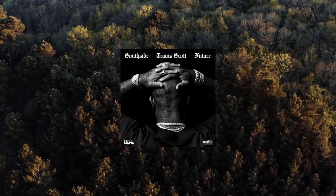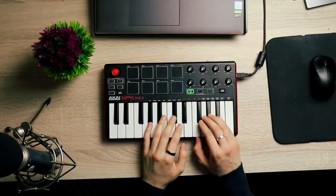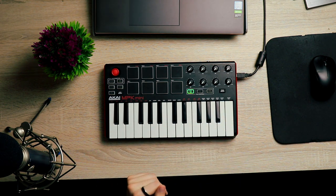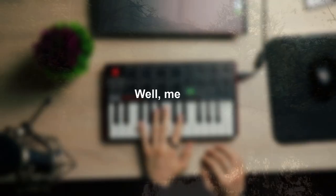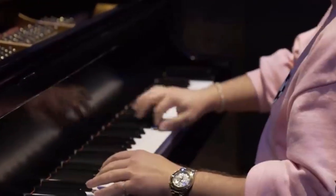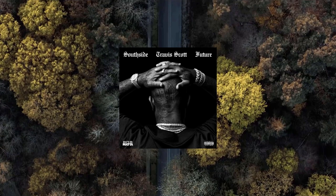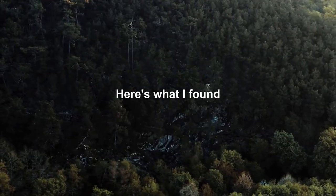Hey, you ever try to make a trap beat but instead you play around with beat presets until you end up either giving up or settling for something that's worse than what you had in mind? Well, me too. And because of that, the other day I decided to try and copy what these other trap melodies were making. Using Hold That Heat by Southside featuring Future and Travis Scott as an example, here's what I found.